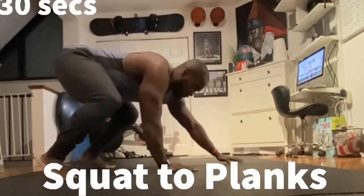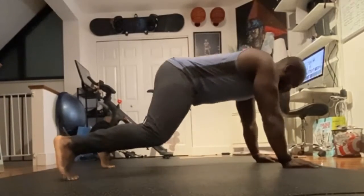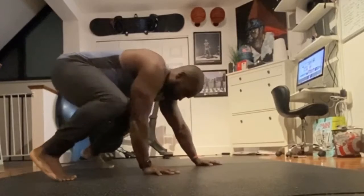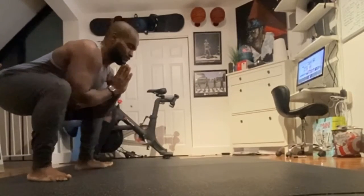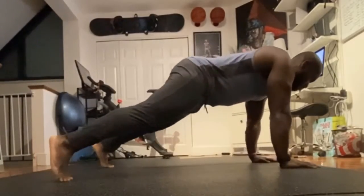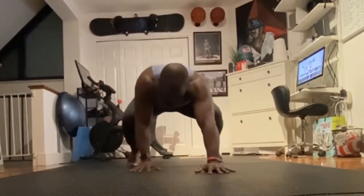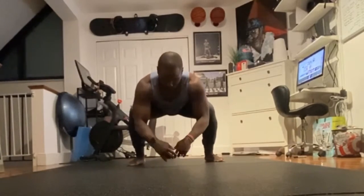Here we have Squat to Planks. As you can see, I crawl out like an inchworm and try to stay at the same level as I come back. I try to bring my butt down as far as I can so that I feel a nice hip stretch. Crawl it back out, really keep your composure. You're going to get a little more core work on this as well — but hey, we can always use the ab work.